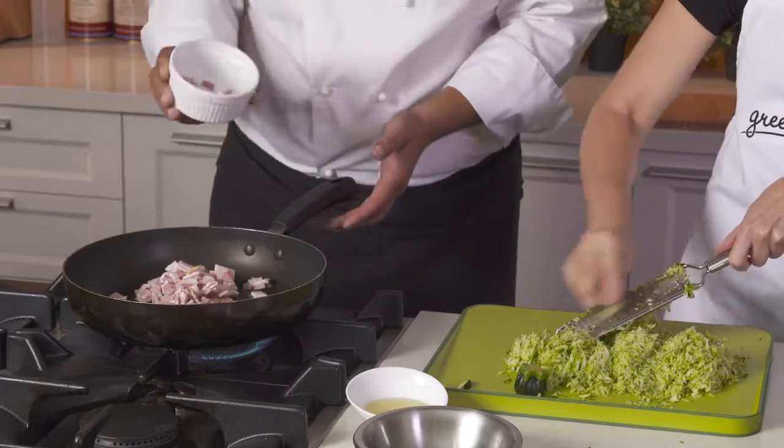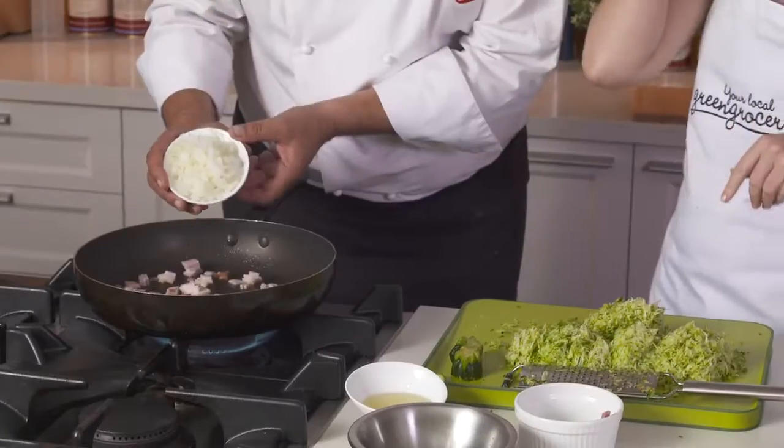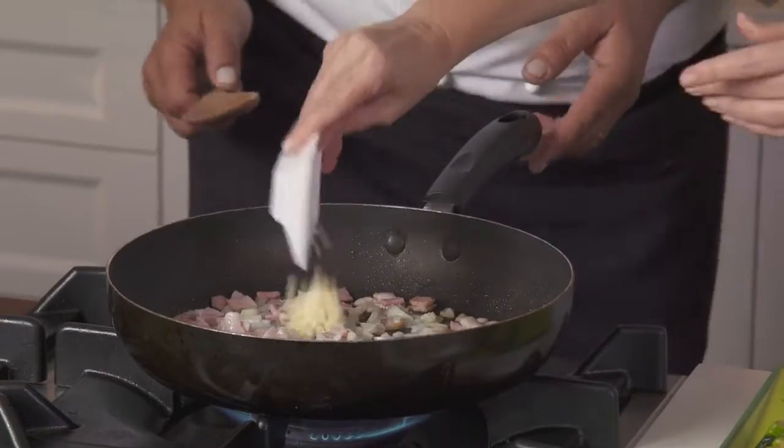In with our beautiful bacon. You can pass me those onions and I'll pop them straight in. Now it's time for our garlic. Stir it around. This will take around five minutes.